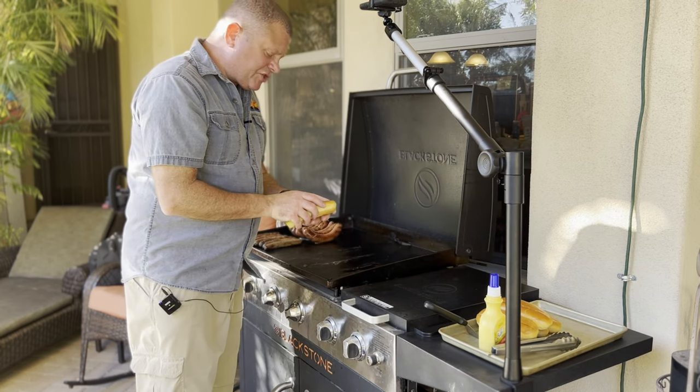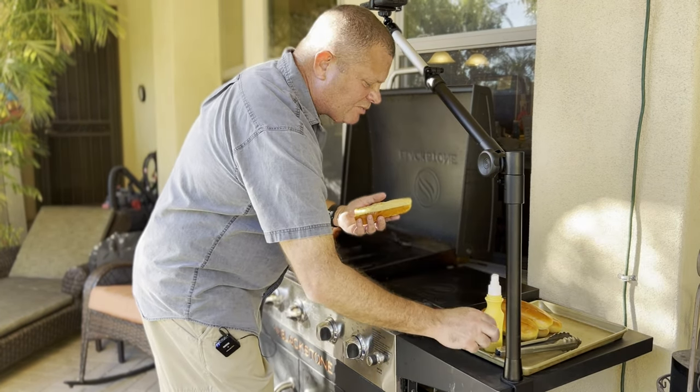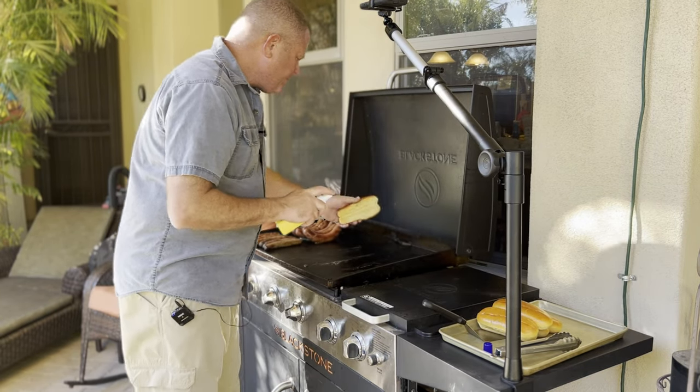What I have here is some delicious brioche buns. So we're going to open those up, get them sprayed with some butter, and get those a toast.